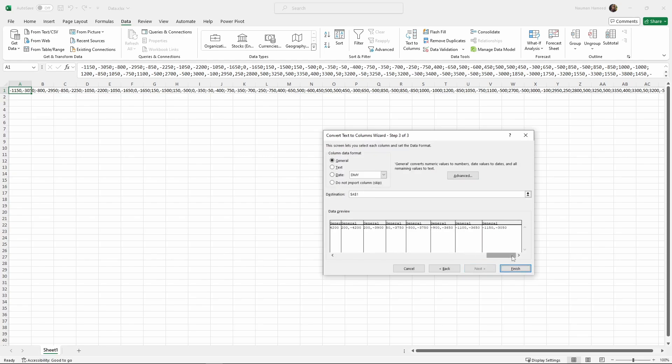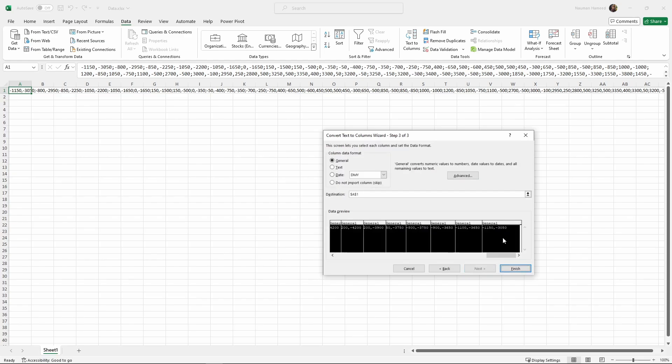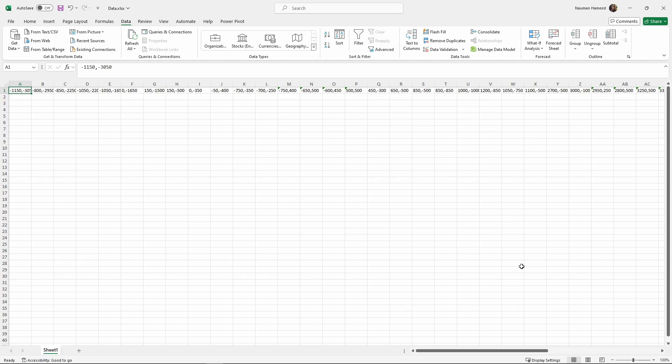Select Semicolon under Delimiters and uncheck other options. Click Next. Select all the columns in the data preview box and then select Text under Column Data Format. Click Finish. Now all the points in the room coordinates are split into their own cells. Click the Save button to save the data Excel sheet. We will reuse this sheet for other rooms later.